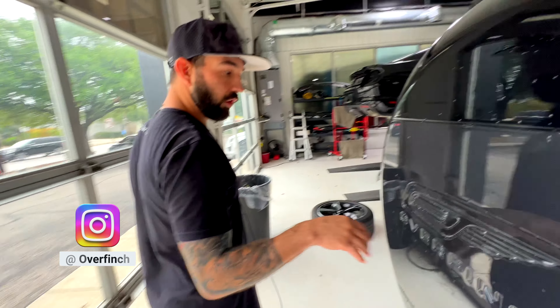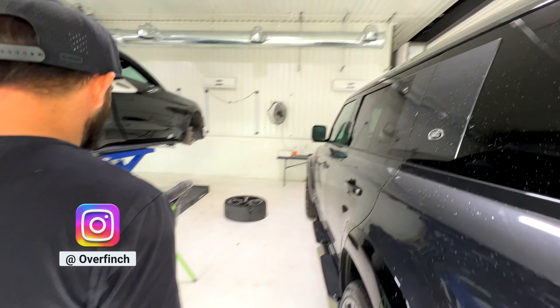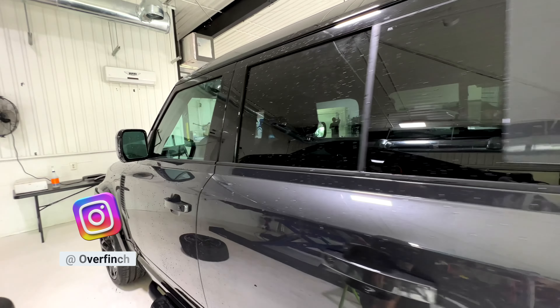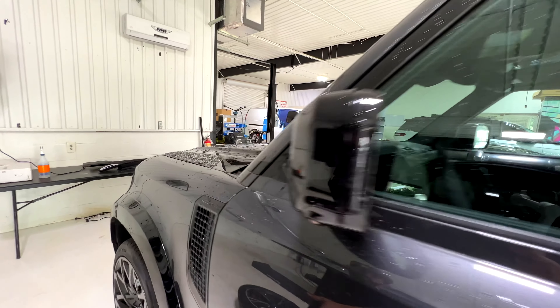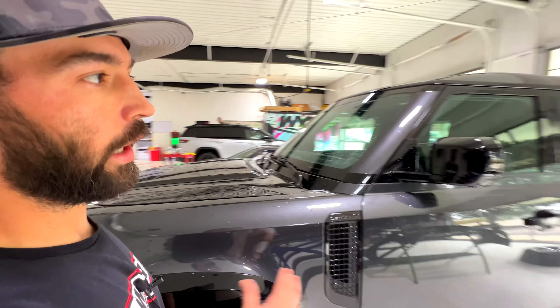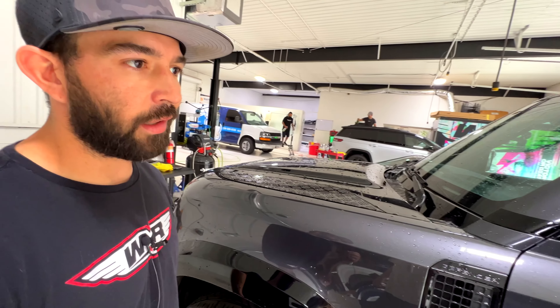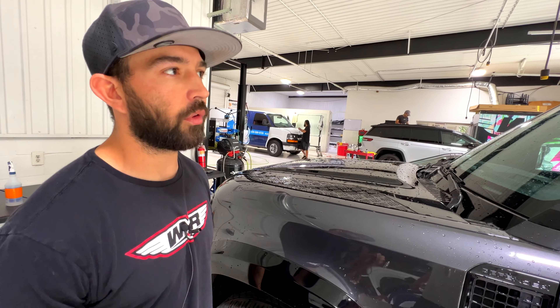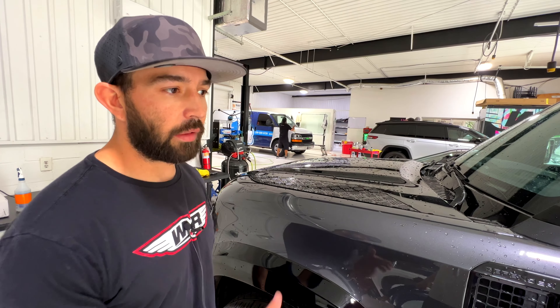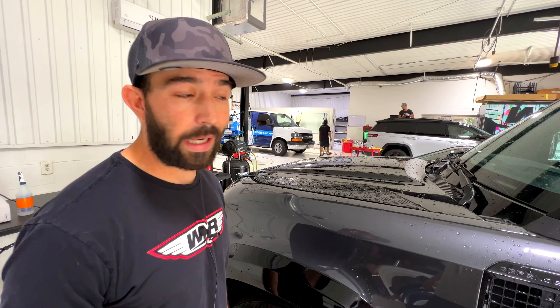These Overfinches are crazy. So most people don't know this, but Overfinch is like a bespoke builder for Land Rover. So imagine a Brabus for Mercedes — Overfinch is that equivalent for Land Rover Range Rover. Bespoke automotive, their quality is exceptional, it's absolutely phenomenal. Now keep in mind that this company is based in Leeds, England. It's actually overseas, it's a UK company.